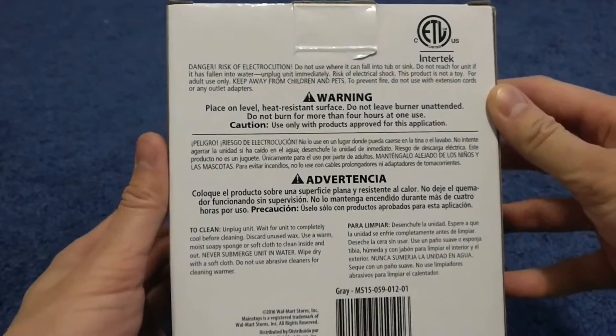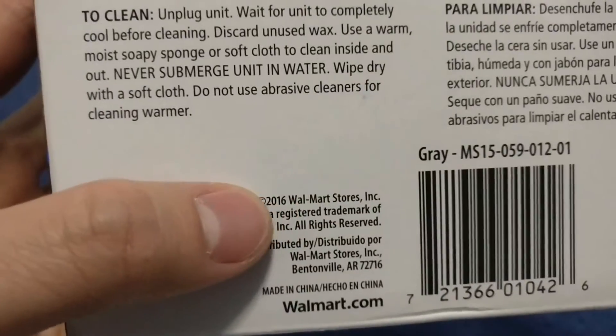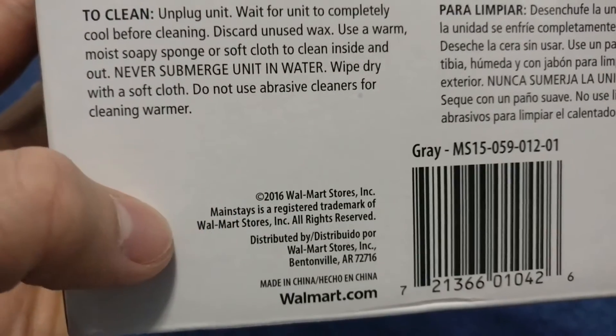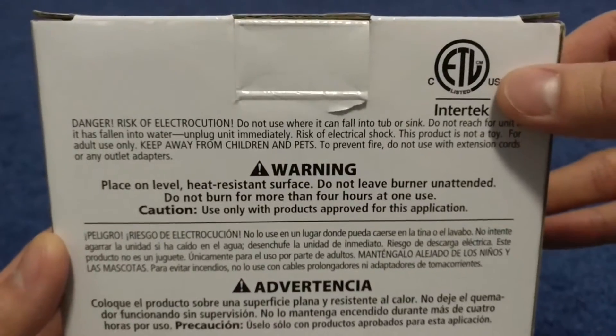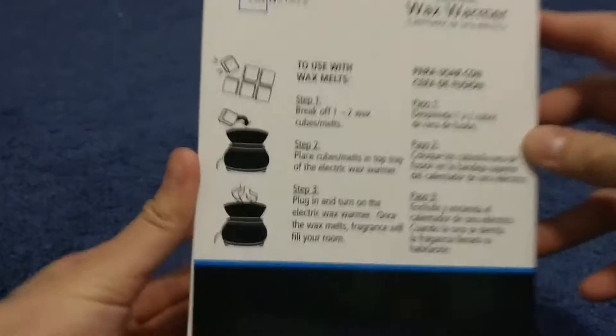And it's from Walmart, which I didn't know. That's cool. Made in China. Let's see how to use it.